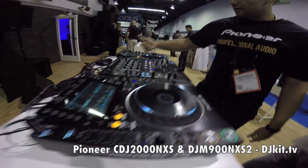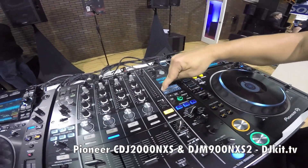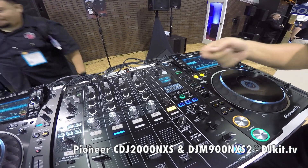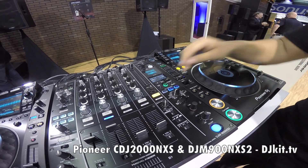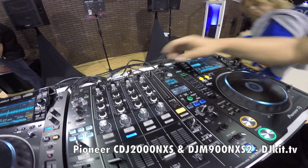The whole effects panel. So instead of having the X-pad, now you have preset values that you can touch, and you also have the frequency. So if you're doing an echo or delay but you don't want to affect the low end, you can just disable it. Another cool addition is the center return.